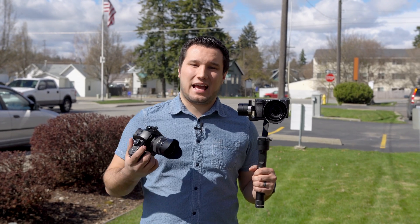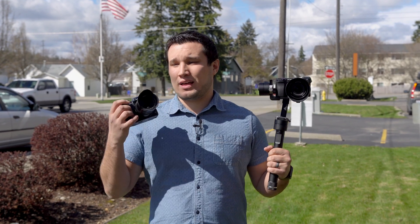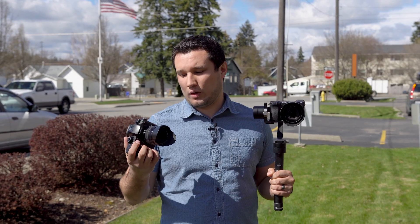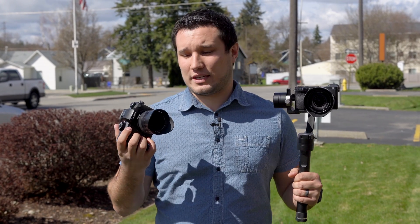Hey guys, it's Max. Today we're going to take a look at IBIS versus gimbal. I get this question quite a bit in the comment section — people saying, if you have a really great IBIS just like the GH5 has, do you even need a gimbal? What's the point of having a gimbal? For me, they're different tools — it's basically the right tool for the job. I use a gimbal to get cinematic smooth motion, and IBIS is great for handheld and some walking shots.